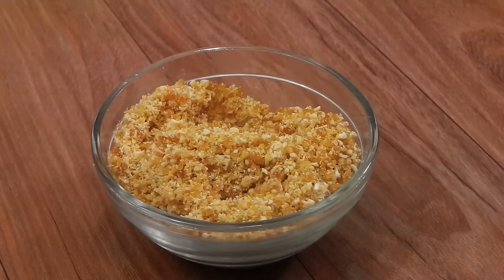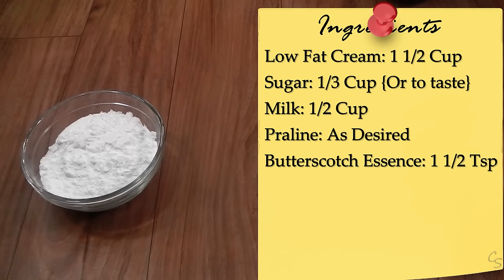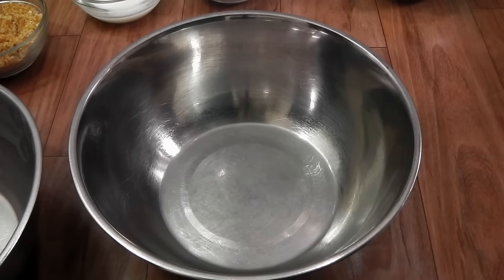You will need cream — this is low-fat 25% cream that has been chilled for 24 hours in the refrigerator — one and a half cups; sugar to taste; milk; our praline; and butterscotch essence, one and a half teaspoons. Let us start making it. I'm going to make an ice bath.